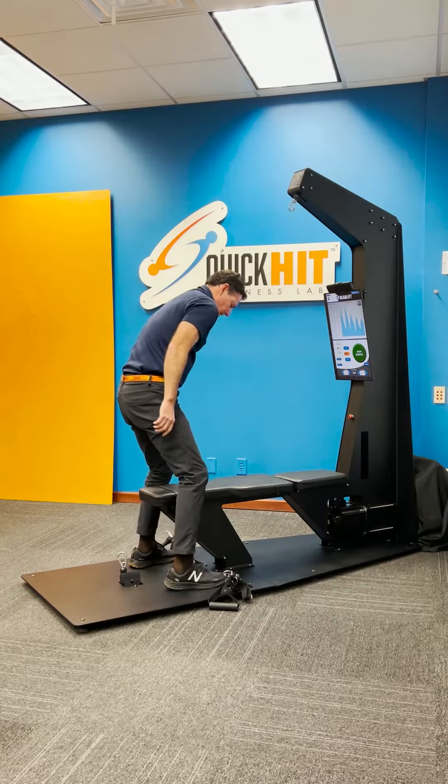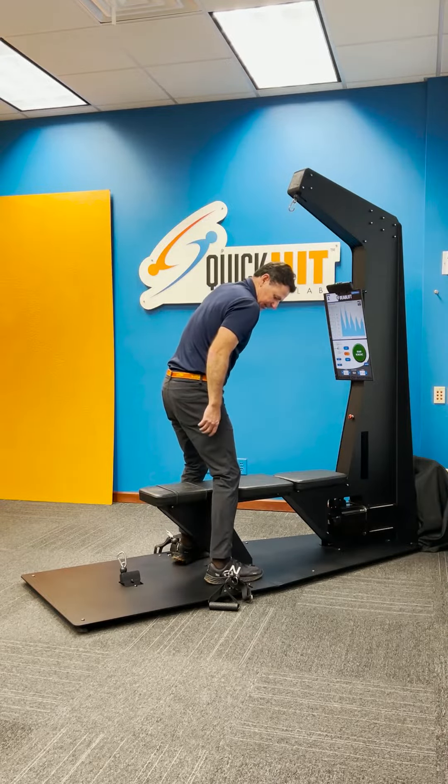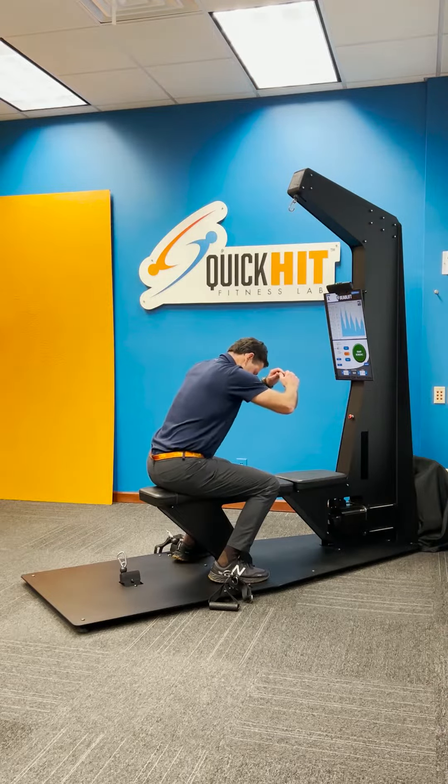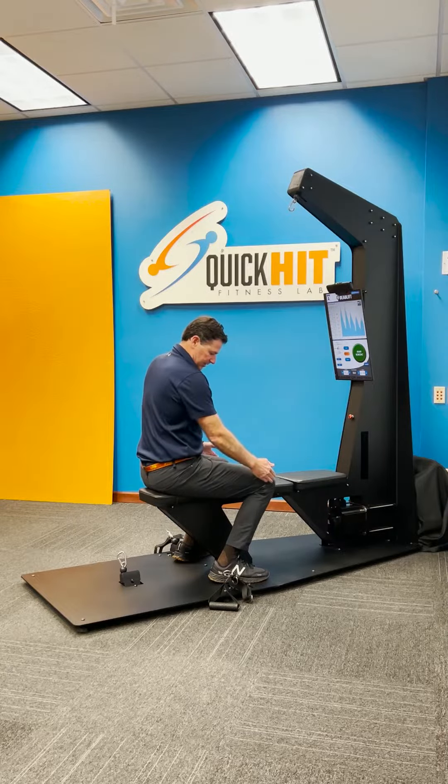Now at this point, the position for this exercise is your heels are slightly behind the pulleys. And so when you sit down on the seat, you've got a slight flex on your knees.